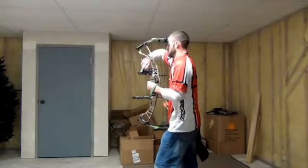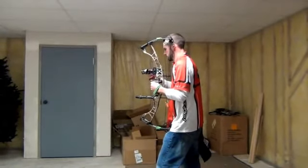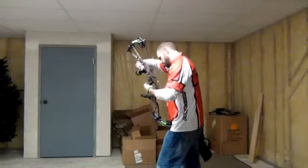Hey, this is Mike with IReviewGear.com. I'm here with Jake Thorson, our archery editor, and he's checking out the new Hoyt Spyder 34.